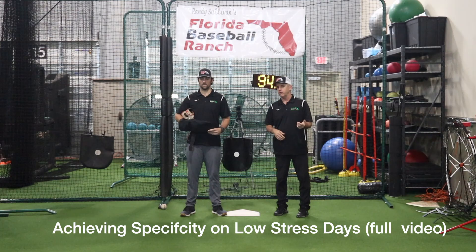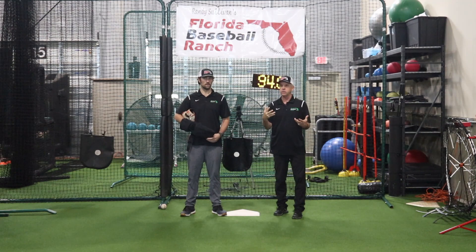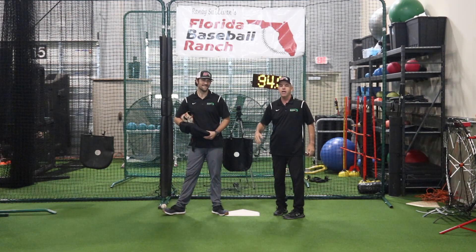Back around 2015, Coach Ron Woolforth from Texas Baseball Ranch came to the old armory and turned me on to this idea of cycling the intensity of our days. We ran with it, and so now when we train here we throw six days a week, but we don't throw hard six days a week.